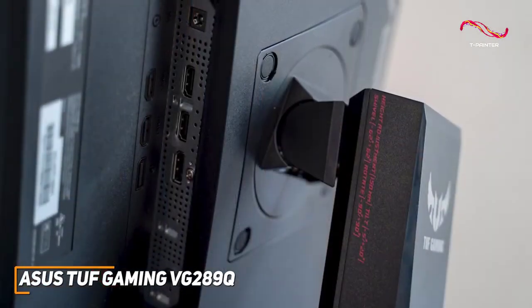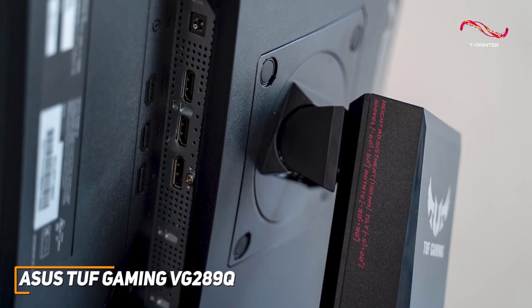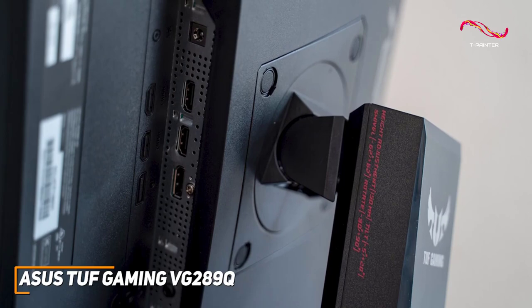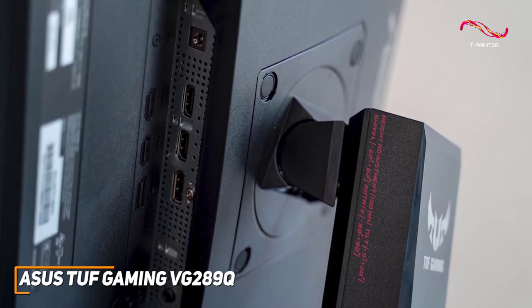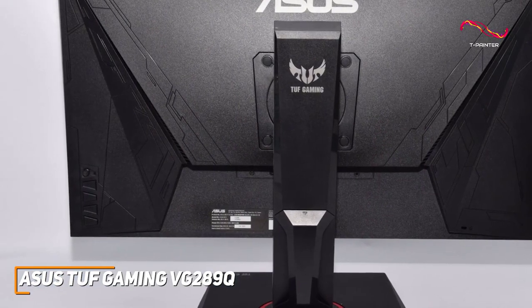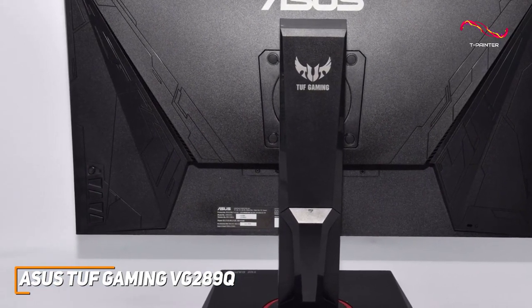It doesn't offer the best port selection on this list, but you still get a DisplayPort 1.2 input, two HDMI 2.0 ports, and a 3.5-millimeter headphone jack for your headset or speakers. In addition, you get a joystick to navigate the OSD and three control keys.